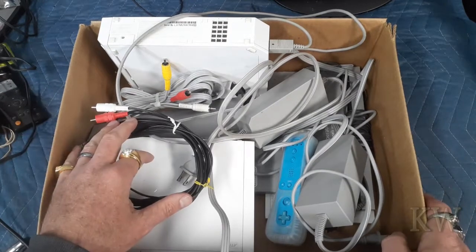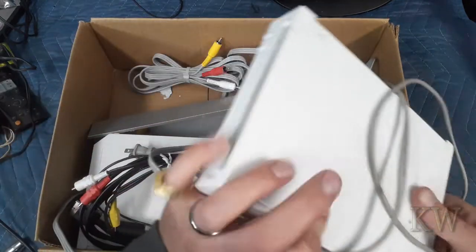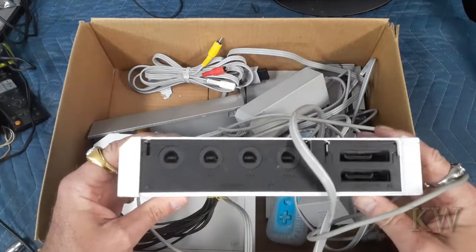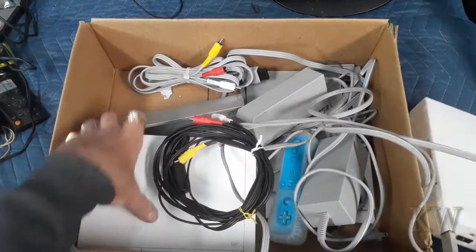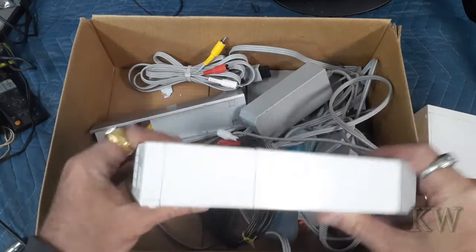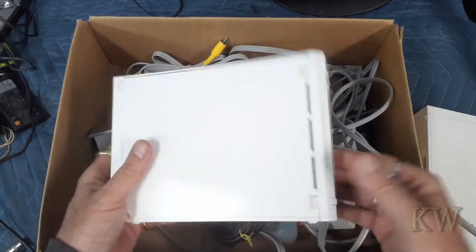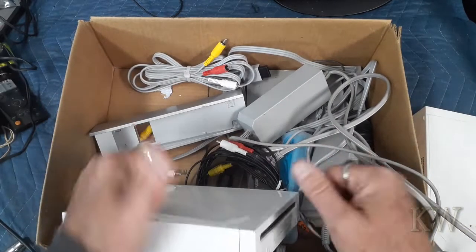The guy had a huge lot of goodies, and I think the dirty one was in the lot. This one does have the GameCube ports on it, and so does this one. I think I got this one at a garage sale for like 10 bucks with all the pieces and parts and a bunch of games. That's pretty darn sweet.